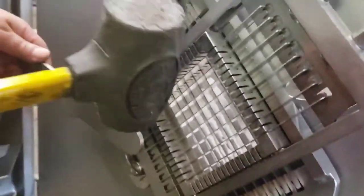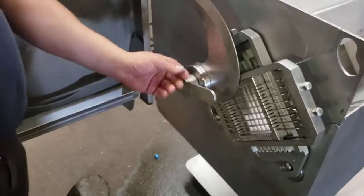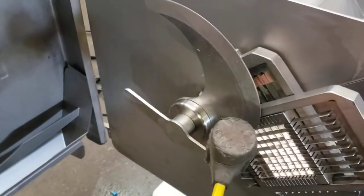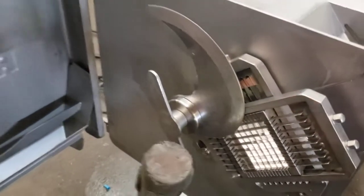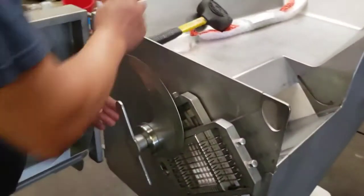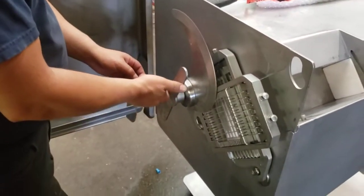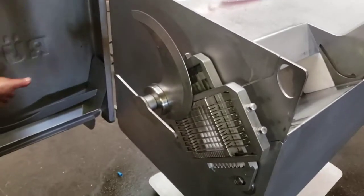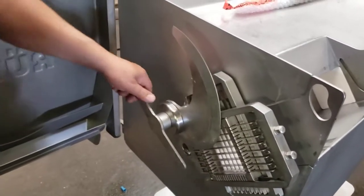You need a rubber hammer to remove the blade — you're going to hit over here. When tightening, no need to tighten too hard. Just one knock is enough to tighten the blade.